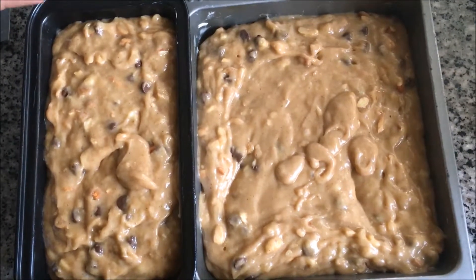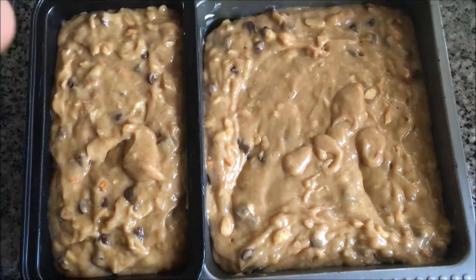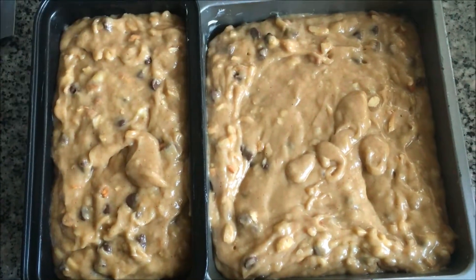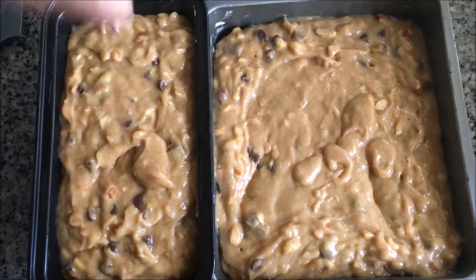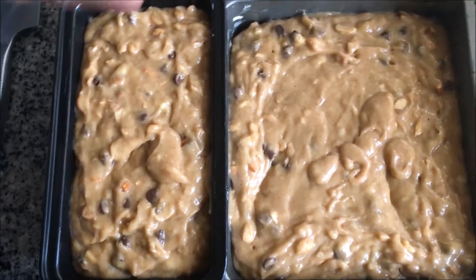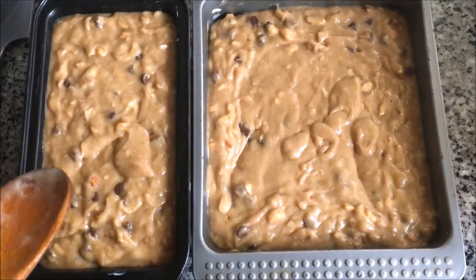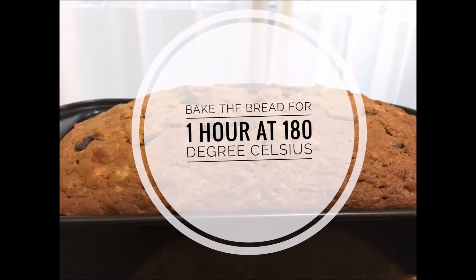After buttering the pans, we have emptied out the mixture into a loaf tin as well as a regular baking tin. If you don't have a loaf tin, you can use a regular baking tin, but I would suggest a loaf tin because it gives that texture as well as the shape of bread. There will be some air bubbles in, so we are going to lift it and hit it down to remove the air bubbles. Now we will cook it at 180 degrees Celsius for one hour.